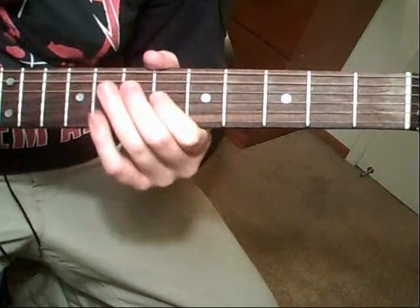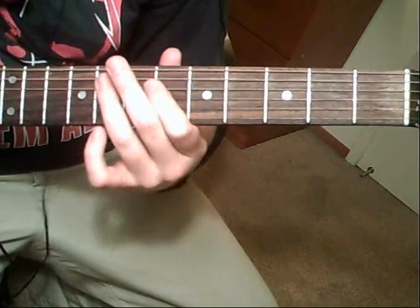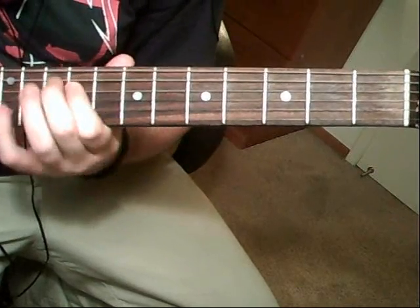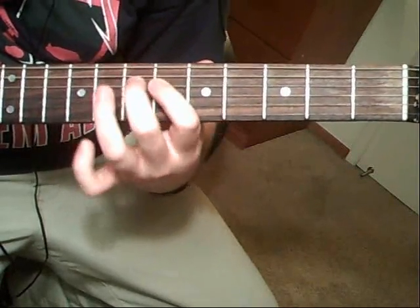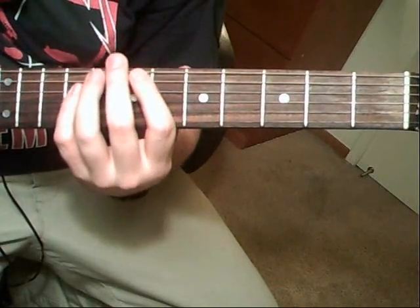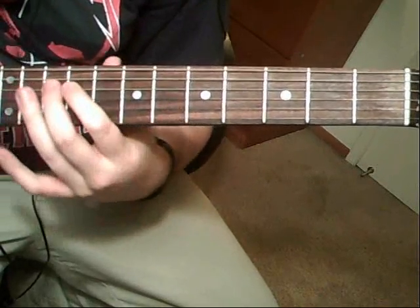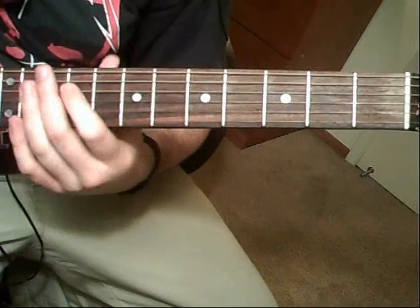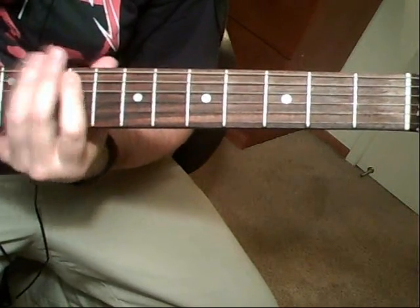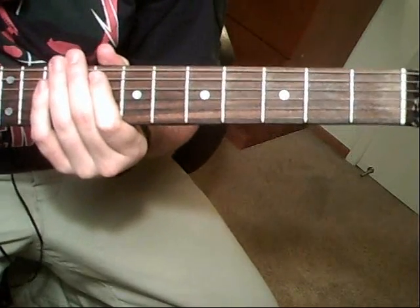Then you're going to go to the fourth-string seventh fret, fourth-string sixth fret, fifth-string eighth fret, just follow along. And on this one, you're going to go fourth-string ninth, to seventh, to sixth. And do that fourth-string tenth, to ninth, to fifth-string twelfth again. And just repeat. Remember, it's every other one that's the second guitarist harmonizing.